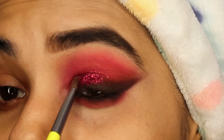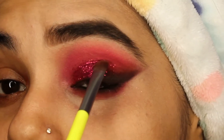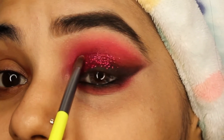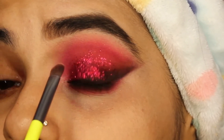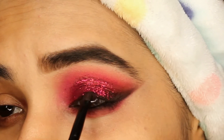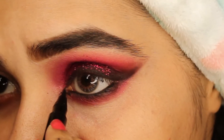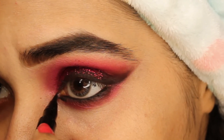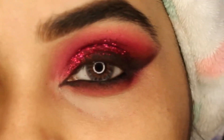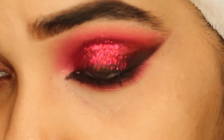Now I'll apply glitter from the Lancôme palette — the color is a kind of red. Before that, I applied Pac Cosmetics glue all over the eyelid, and then I'm applying this red glitter. Now I'll take the Forever 52 liner to create a sharp, inner edgy eye for the final touch.